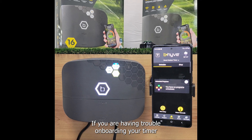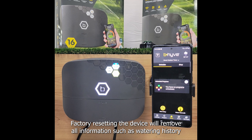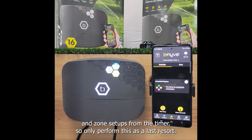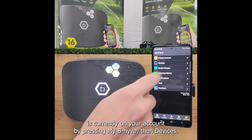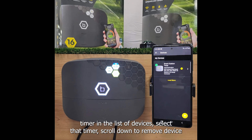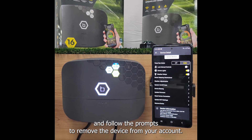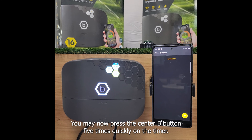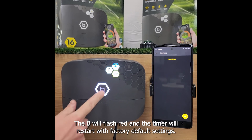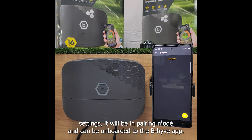If you are having trouble onboarding your timer or need to perform a fresh install, a factory reset may need to be performed. Factory resetting the device will remove all information such as watering history and zone setups from the timer, so only perform this as a last resort. You will first want to check to see if your device is currently on your account by pressing My Beehive then devices. If you see your timer in the list of devices, select that timer, scroll down to remove device, and follow the prompts to remove the device from your account. You may now press the center B button five times quickly on the timer. The B will flash red and the timer will restart with factory default settings. After your timer has restarted with factory default settings, it will be in pairing mode and can be onboarded to the Beehive app.